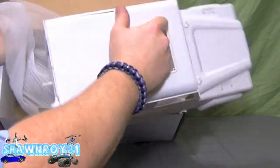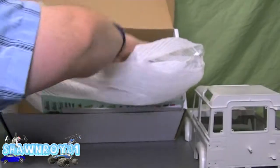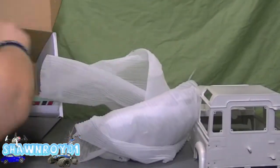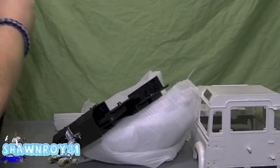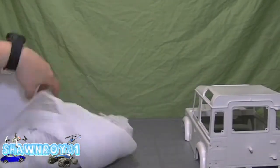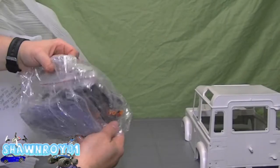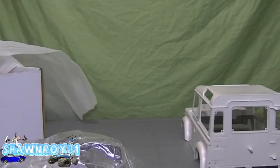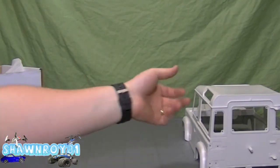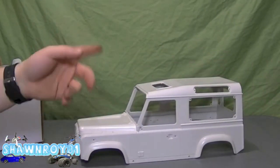All our plastic parts, deco sheets, and instruction manual are set aside. Inside here is where most of the bulk of the work is going to be — all the small tedious plastic bits. But first things first, we head out to the garage, spray the body, and we'll be back.